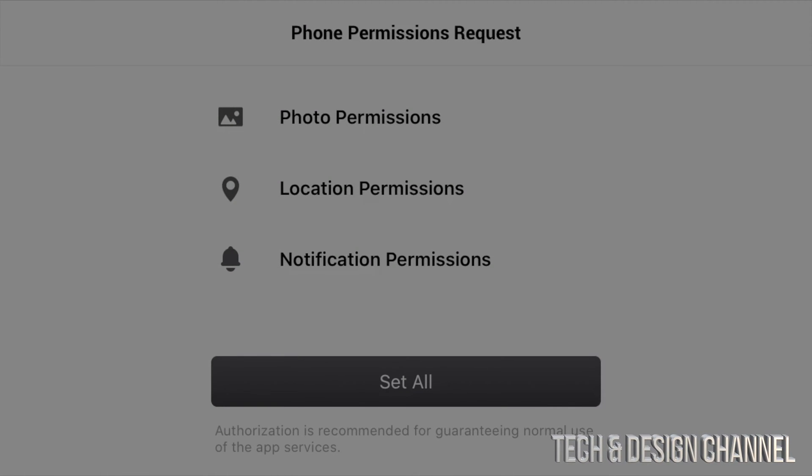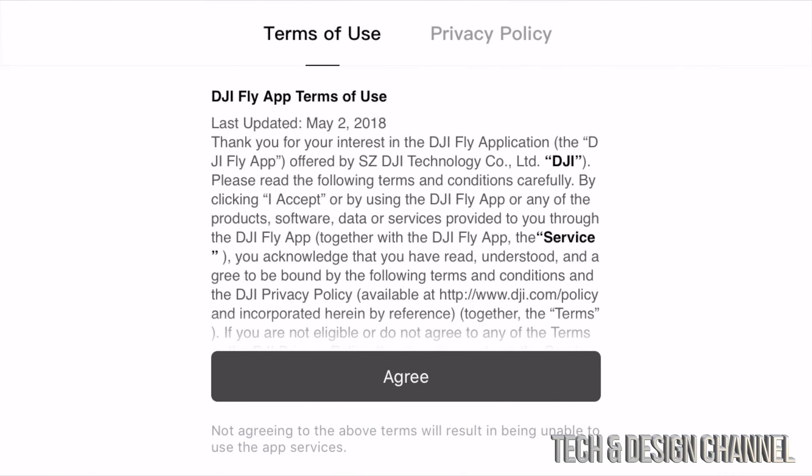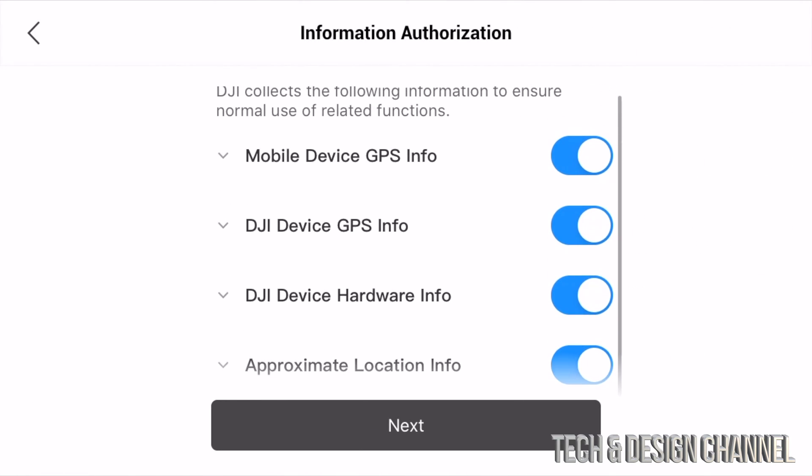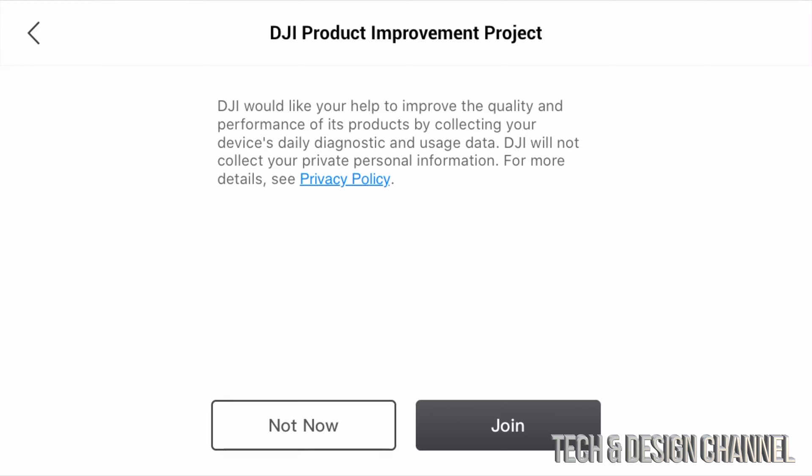You can allow while using the app, allow once, or don't allow — we're going to allow while using the app because that makes sense. We're going to agree to this, and this part is really up to you whether you join or not.